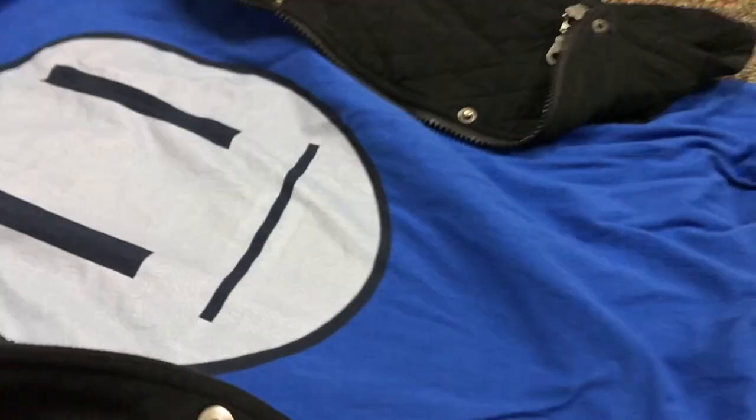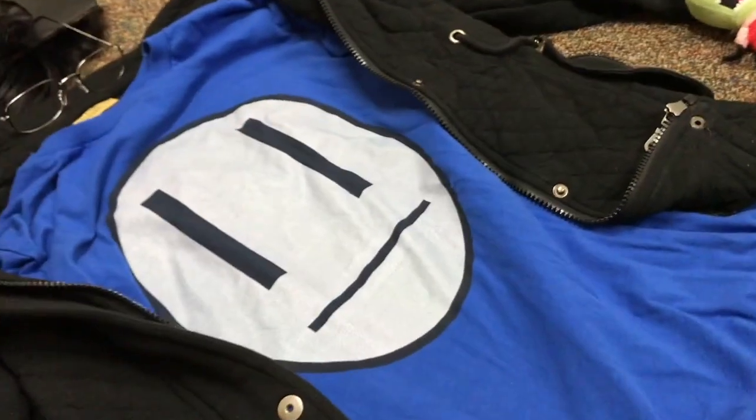If you already have an ironing kit, just iron it onto a shirt and it'll work out. This shirt is a size medium.